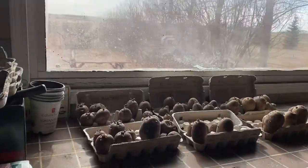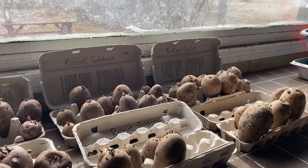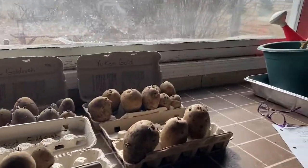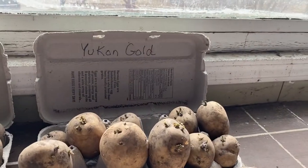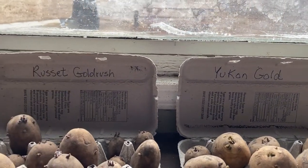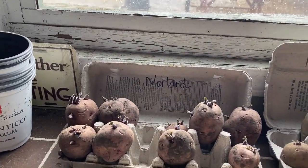Here are my potatoes that I have started chitting. I've got them here in an east-facing window in my garage. I've got three different kinds going: Yukon Gold, Russet Gold Rush, and some Red Norlands.